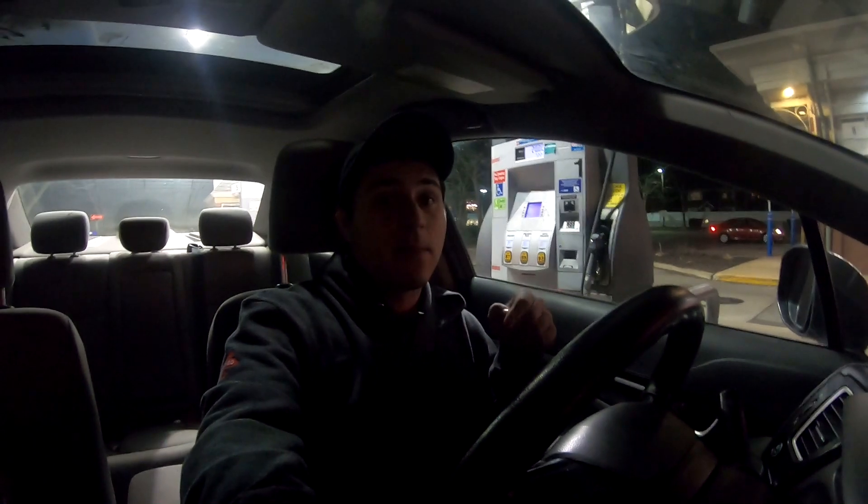Also, I gotta fill my gas tank because I gotta drive an hour and a half tomorrow and I don't want to be stuck on the side of the road, so gotta fill this bad boy up.